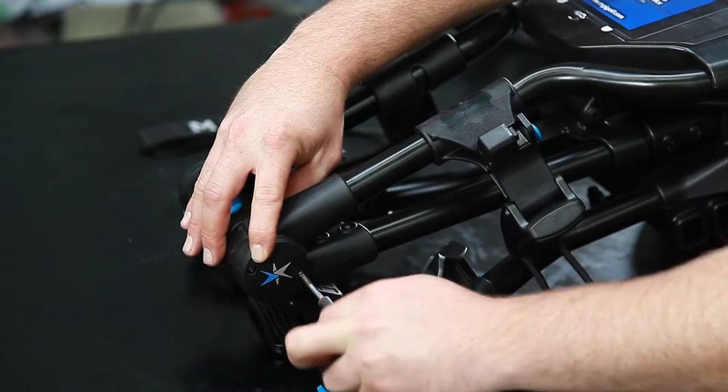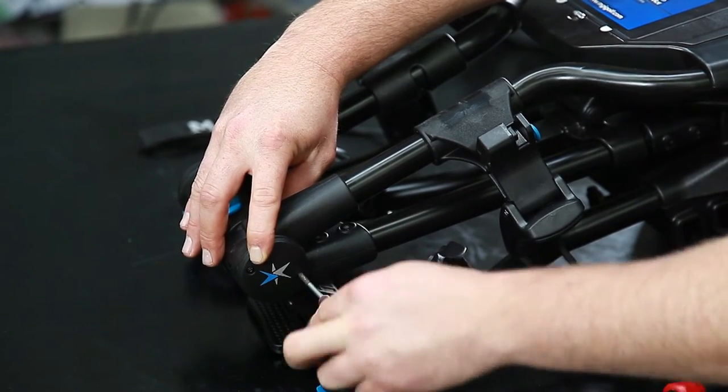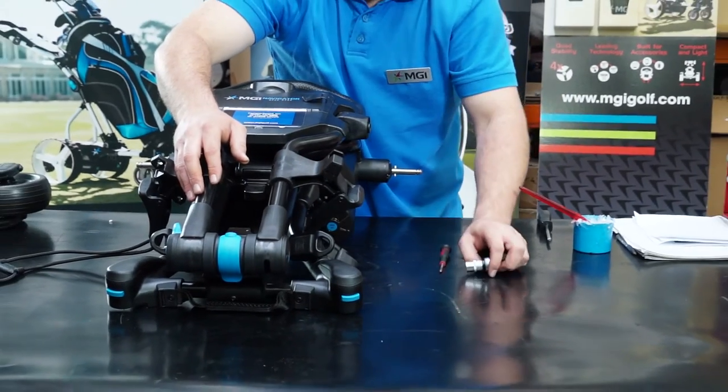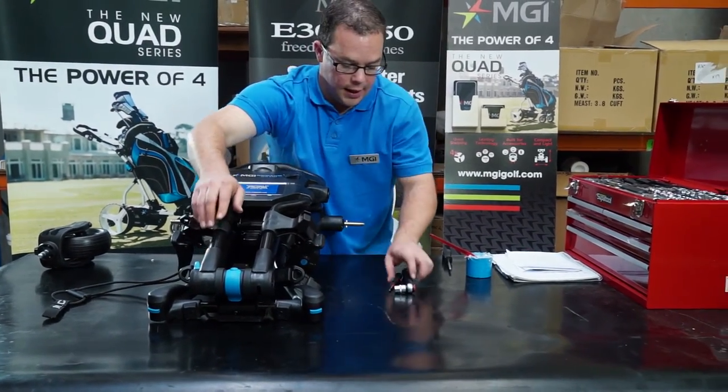Screw in the two screws until tight. If you don't have a torqued socket wrench, you can use, basically by rule of thumb, just making sure that the lever is nice and firm — it will give you an accurate reading of how well you've done it. If it's quite loose, just give it a little nip up and you should be fine.